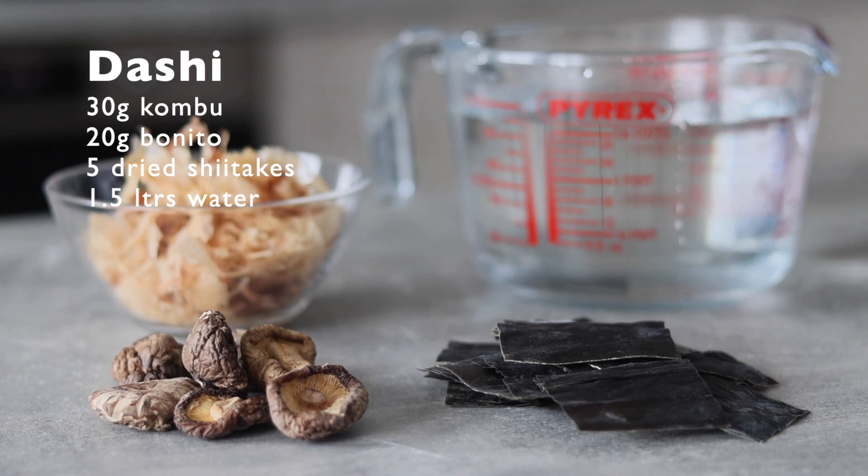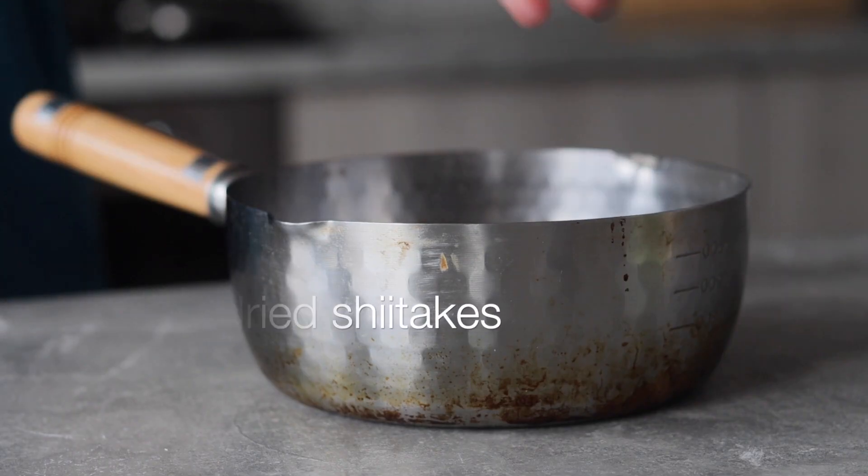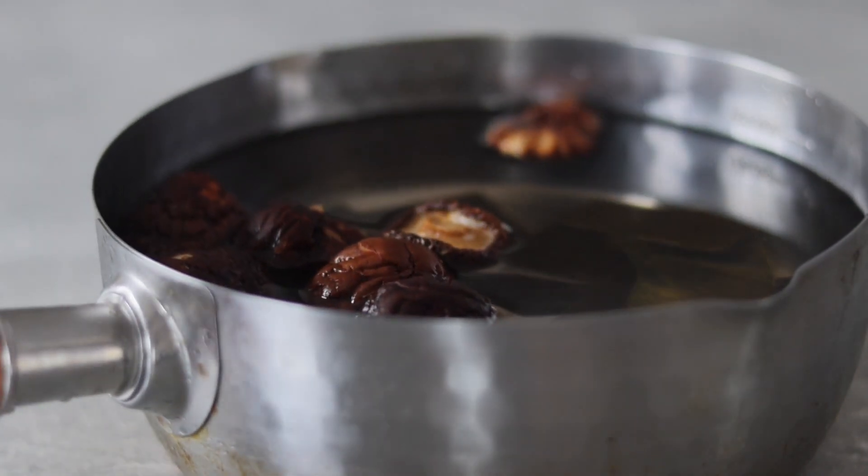The final thing we need to do today is prepare some dashi. In a small saucepan add 30 grams of kombu, 5 dried shiitake mushrooms, and 1.5 litres of cold water. Leave to soak overnight — and that's all that's left to do for day one.